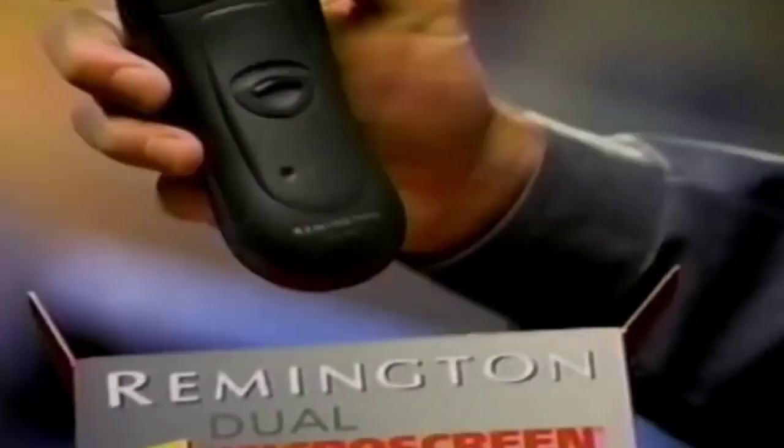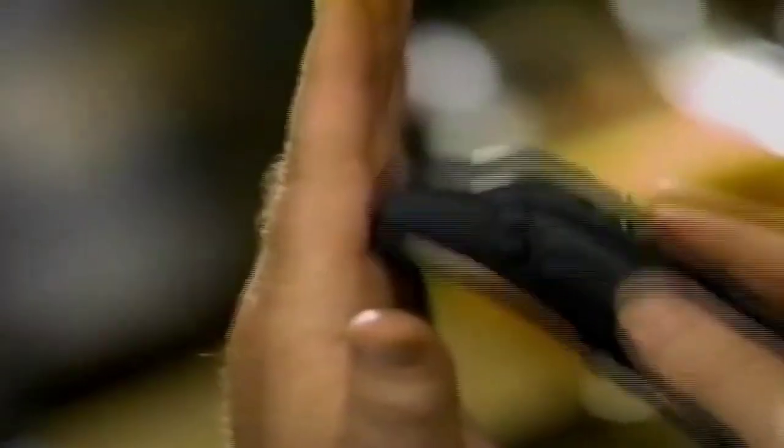You just hold this and you know you're going to get a close shape. Remington introduces the new shape in shaving. The angle to the face, just right.